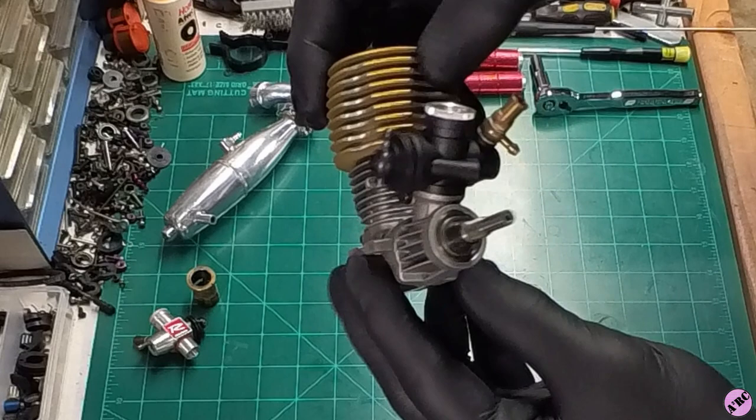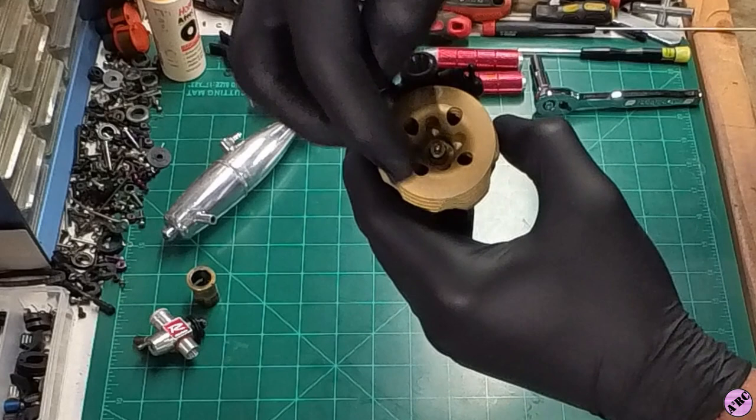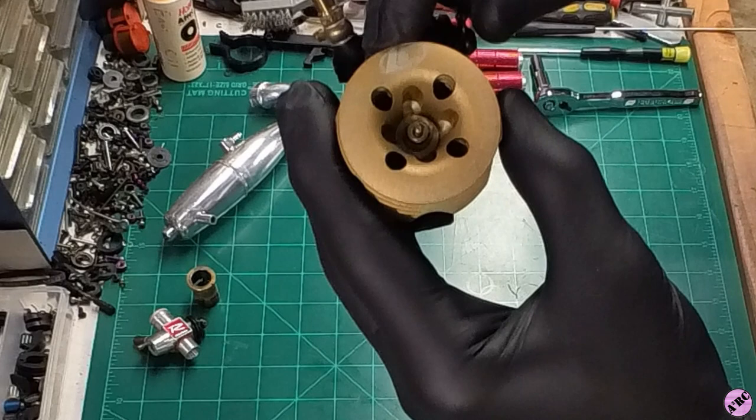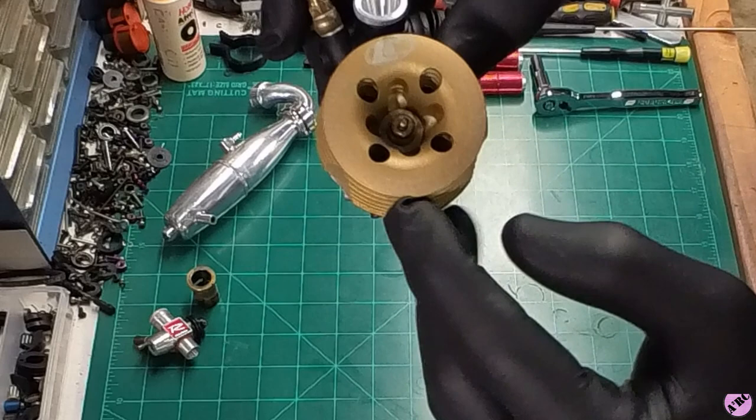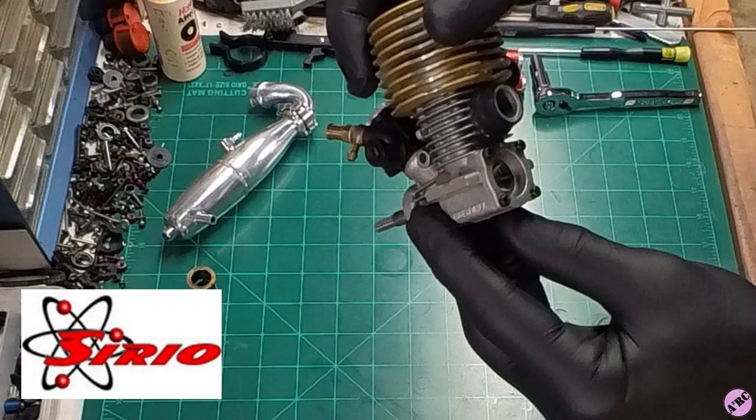This is a pretty special one. This particular engine is new, but it was on a display car. A lot of the writing on the top of the head is difficult to see, but we have a Team LC logo here, and around the perimeter it says Lombardo Colari Engines. This was made in the early 2000s by the manufacturer Serio, an Italian manufacturer.